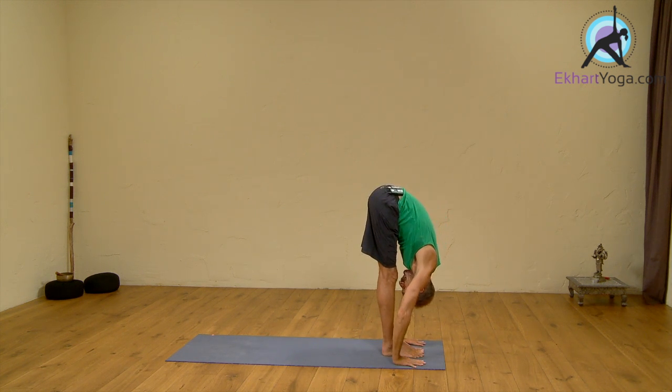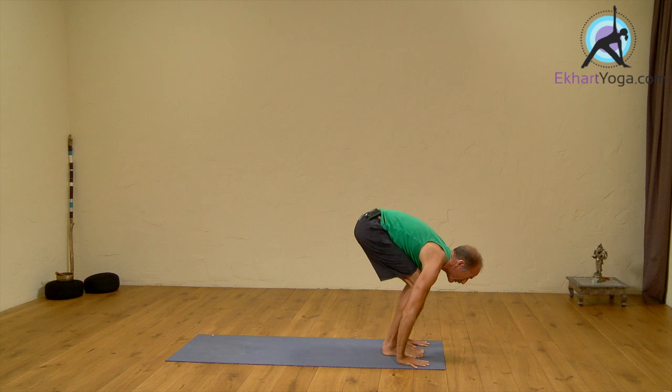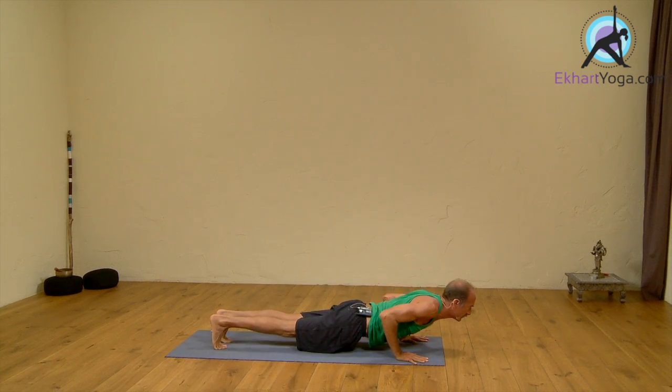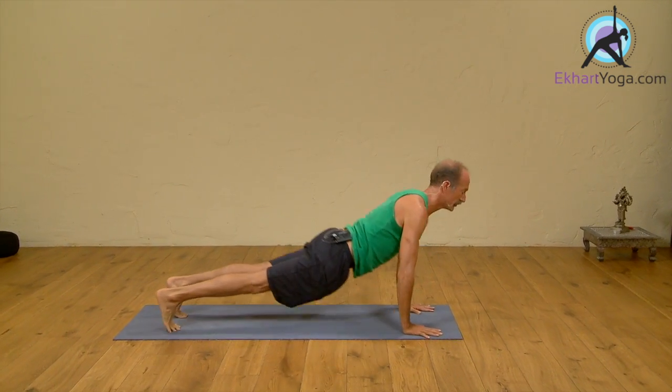Drop the head. Inhale, head up, look forward. Exhale back to Chaturanga — walk or jump back. Inhale, Upward Dog. Exhale, Downward Dog.